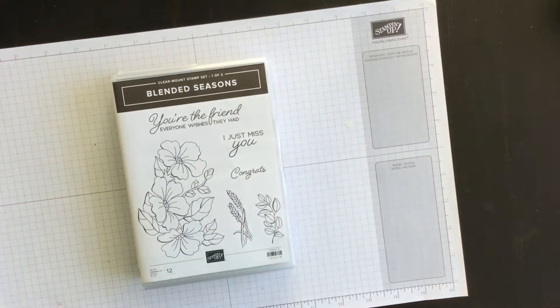Hi everyone! I'm Terri and I'm nuts about stamping. I'm back today with another Sundays with Sizzix project in a way.